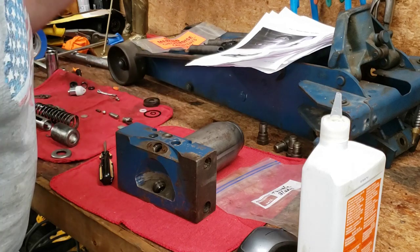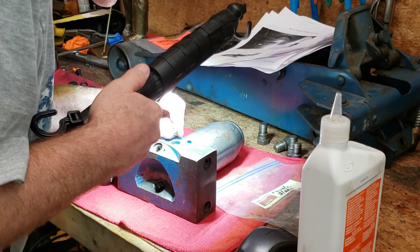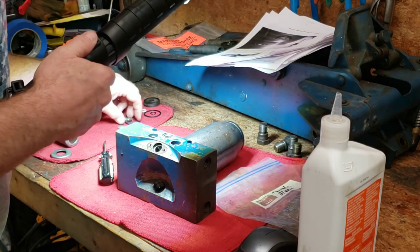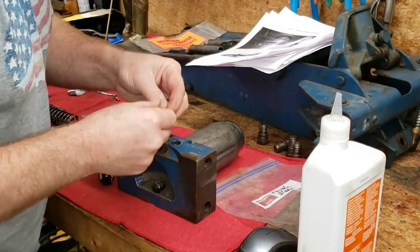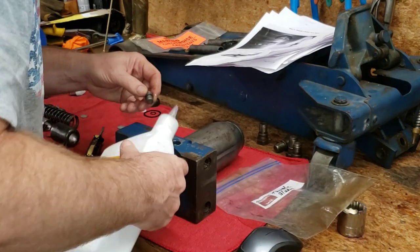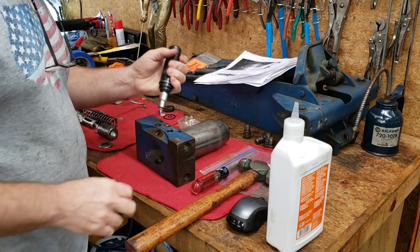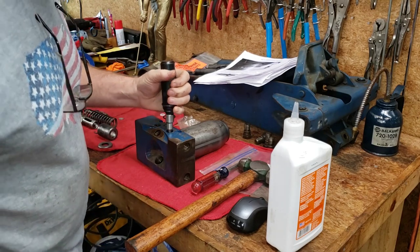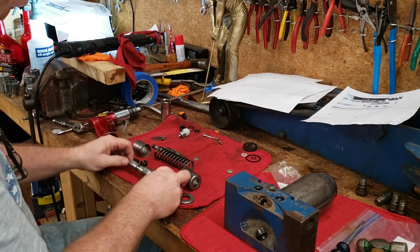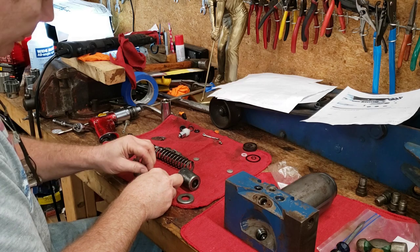The smaller ball goes in first, then the little spacer, then the bigger ball, then the larger spacer above that, then the new copper crush washer, and then the plug. The pressure and suction valve plug was in there pretty tight so we're going to give it the impact driver. We'll go ahead and reassemble the pump next.